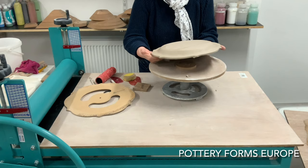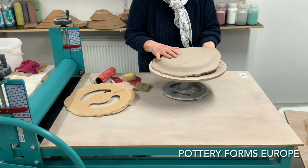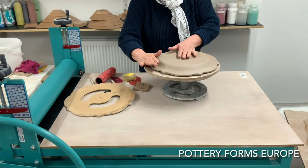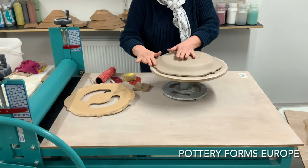I like my plates with a slightly raised rim. I remove the rim tool, place the plate back on a spacer, and push the edges down.